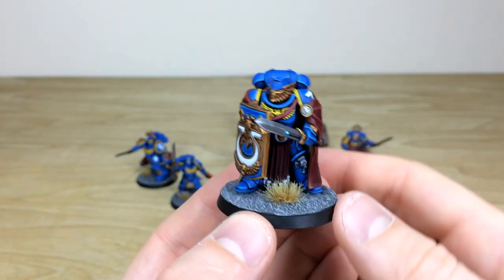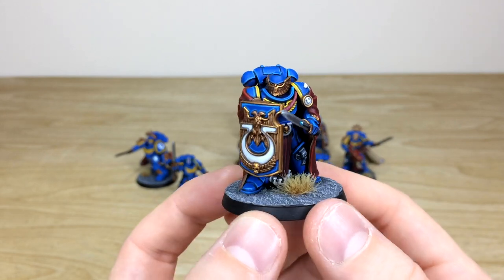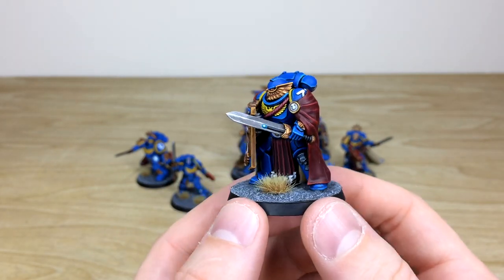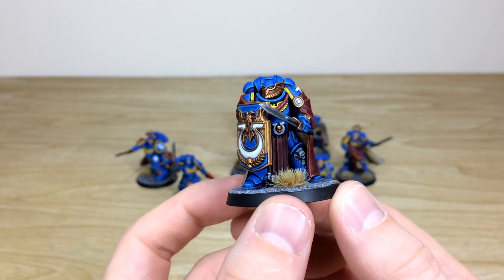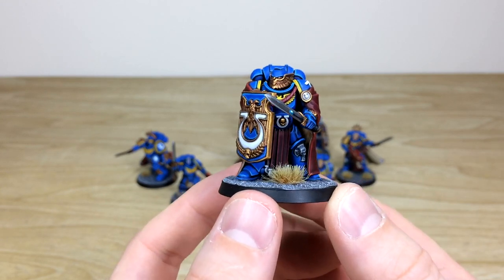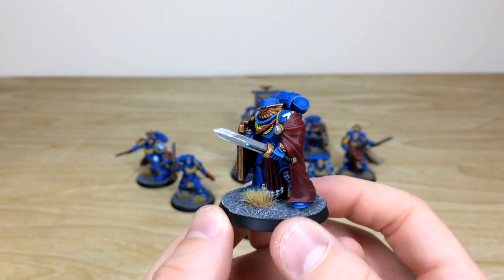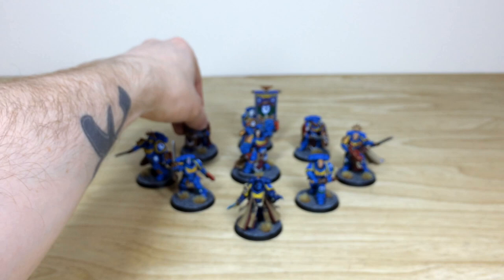Pulling forward his counterpart — really cool models. I love the way they go left and right, bookmarking Calgar quite nicely. The chapter symbol on the knee is all picked out and highlighted in a lovely fashion, with little intricate hues and things painted as well.